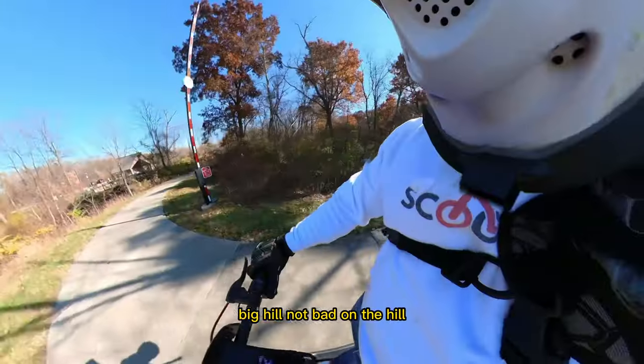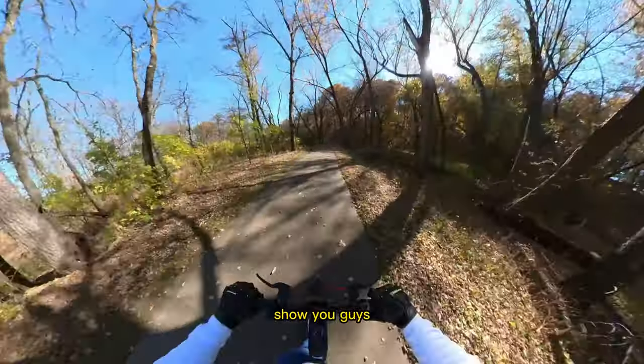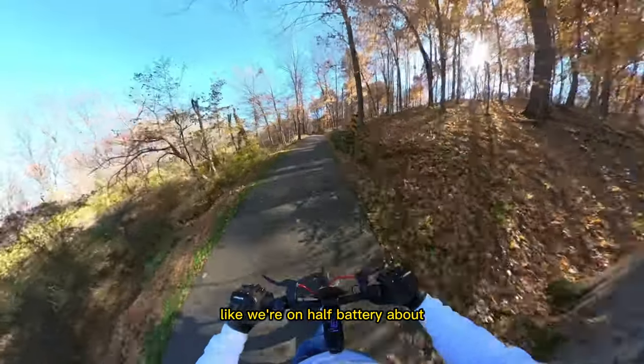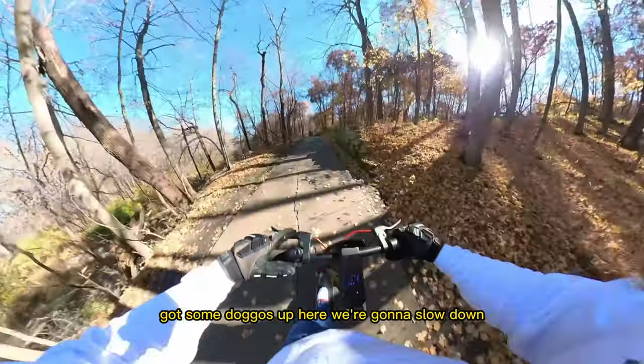This is a more moderate hill — it'll hold decent speed even on lower battery. We're on about half battery right now, and we've got some dogs up ahead so we're going to have to slow down.